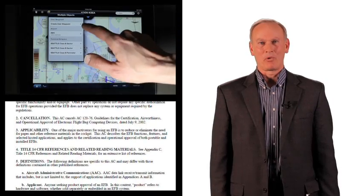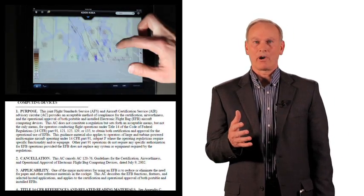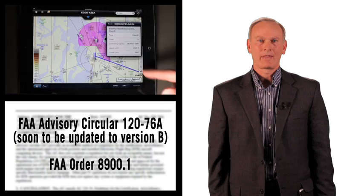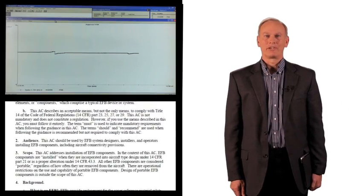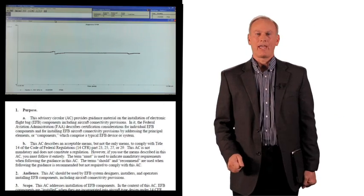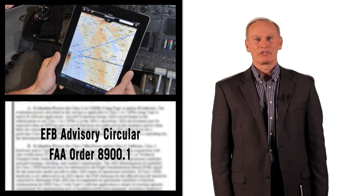Many people ask Jepson what's required to qualify a computer to be an electronic flight bag, especially one that was designed originally for consumer use. The lion's share of those requirements are included in two documents: FAA Advisory Circular 120-76A, which will soon be revised to version B, and FAA Order 8900.1. The FAA provides guidance about how the computer is mounted or secured for use during takeoff and landing. Recently, the FAA developed a very helpful document, AC20-173, that will help you with your installation of EFB components. For this class of EFB, three hardware-specific requirements must be met.